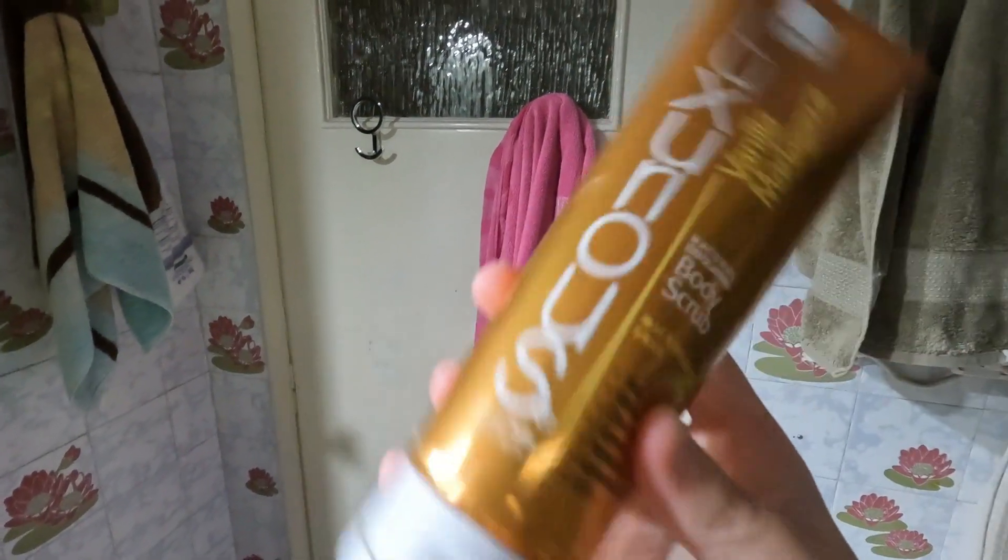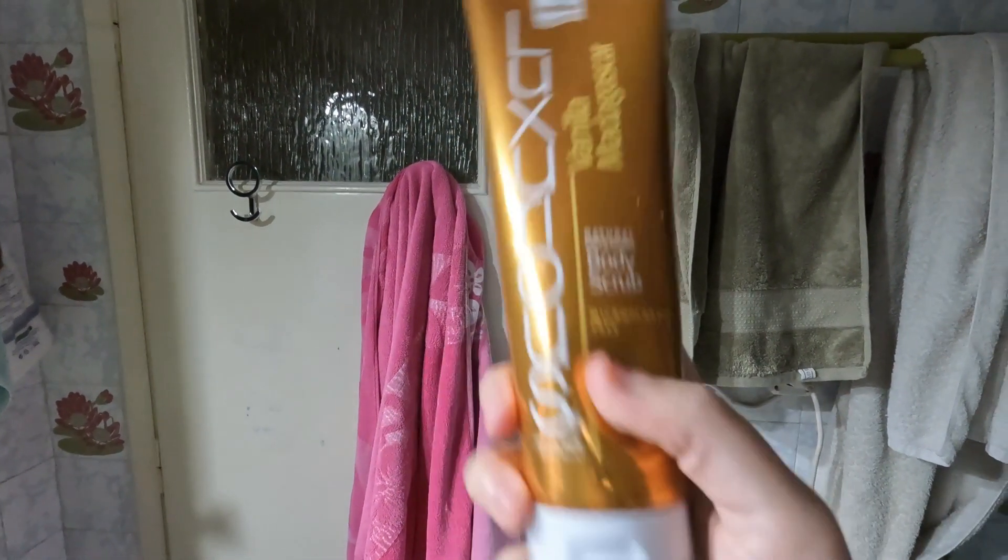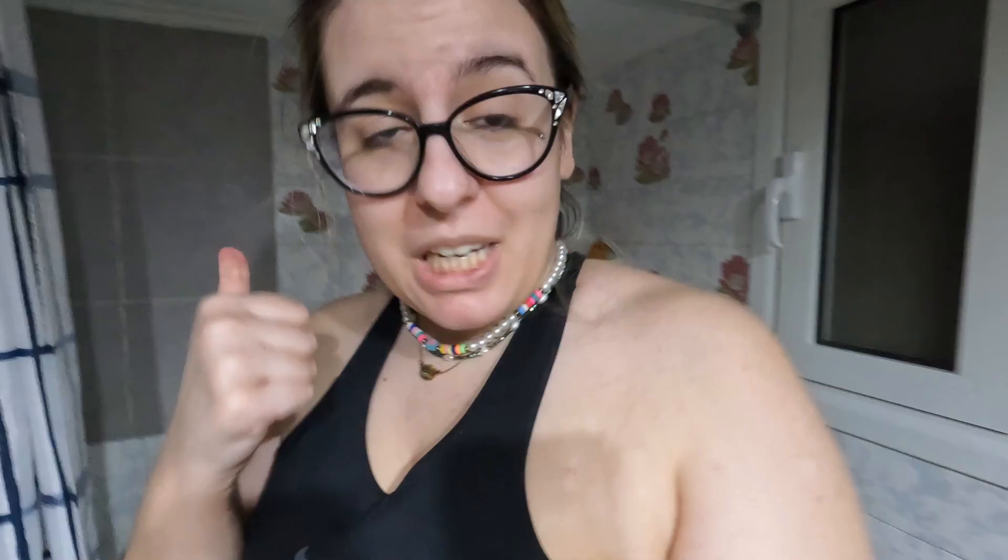I recently bought this body scrub by Intermed and I love it so much — it smells so good. It's a really nice scrub. I'm going to take a shower now — I'm not going to take you with me in there — so I'll see you right after.